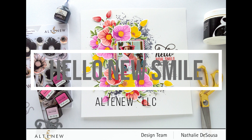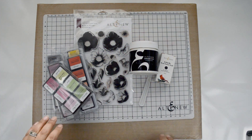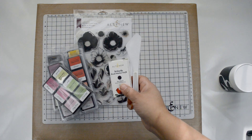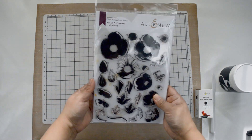Hi there, Natalie with you today with a new process video for Altenew. Today I want to show you a layout that works in different levels with mixed media and also adding a very colorful palette. For this I'm going to use the embossing powder, the Build-a-Flower Hellebore stamp set, and a few very colorful inks.